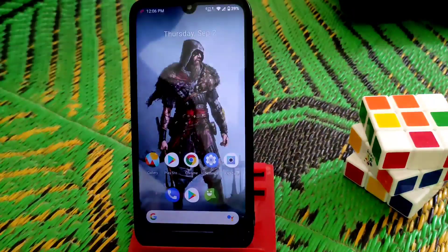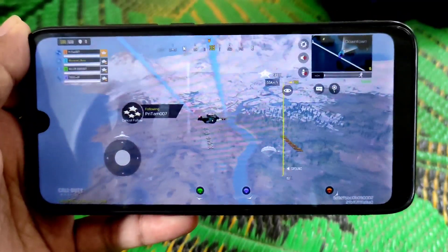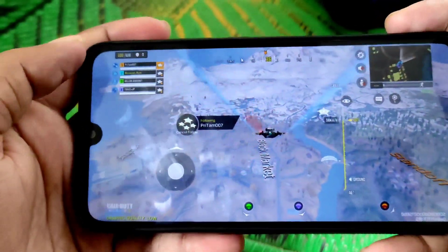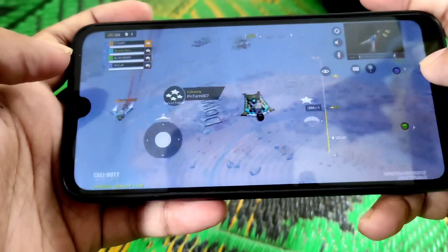Hope you guys understand the video. If you really liked it, do subscribe and hit the bell icon. If you're new, please subscribe and hit the bell icon. If you already subscribed, thank you so much. Now here is the gaming review of Resurrection Remix Android 10 — let's see how it performs in gaming.